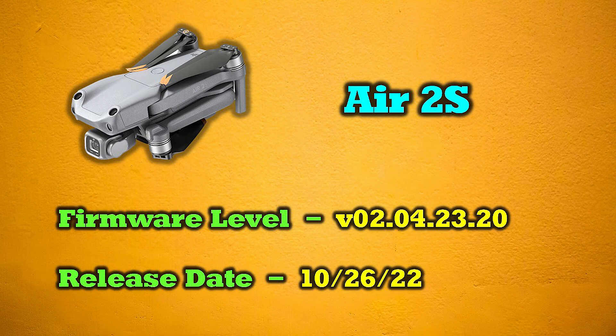My recommendation is to do these updates. We're going to have to deal with Remote ID in a year anyway, so get it out of the way now. Also, if you don't update, there are other features coming soon that you won't be able to take advantage of. So just do the update and get it over with — it's not that big a deal.